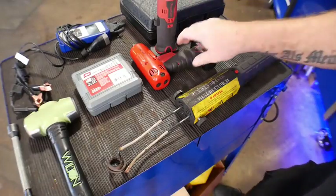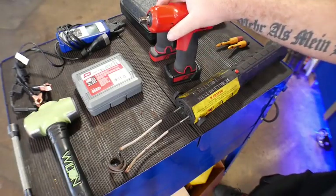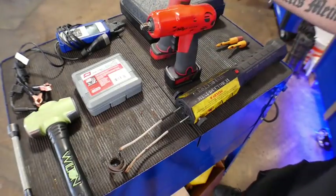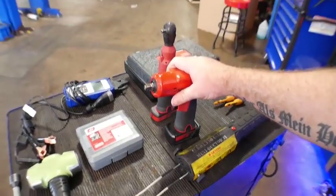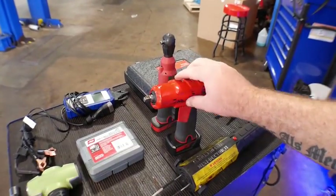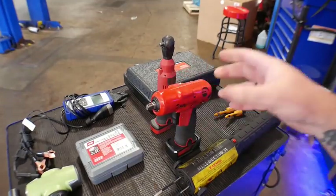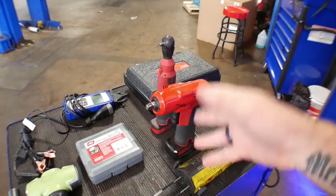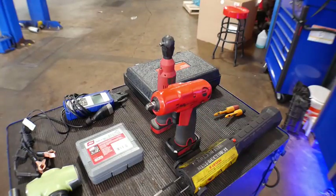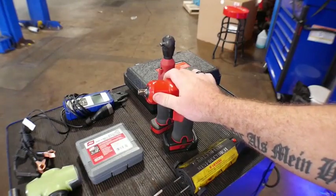Next one — I have the two tools you see here by Snap-on in the 14.4 line: the 3/8 impact and the 1/4 inch electric ratchet. They're part of the 14.4 line, which is just an amazing amount of tools. They have the 3/8 electric ratchet, the 3/8 gun, the 1/4 inch gun, drills — they've got a line that fills whatever need you have in the shop. That's why I have to put the 14.4 Snap-on line into this list.